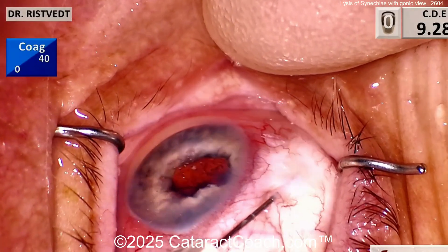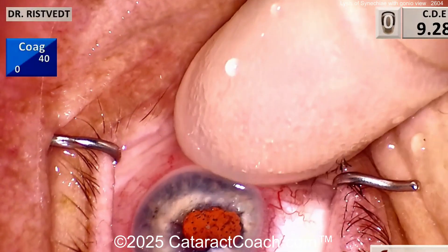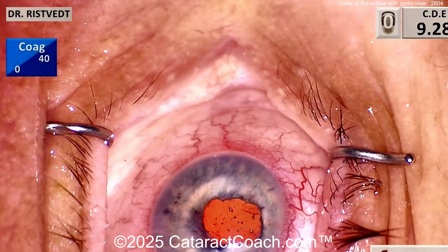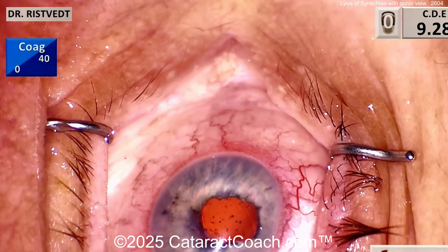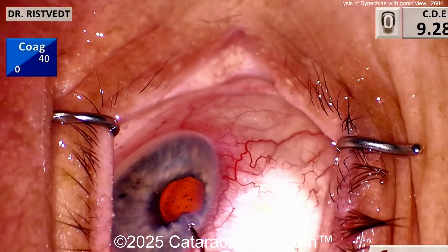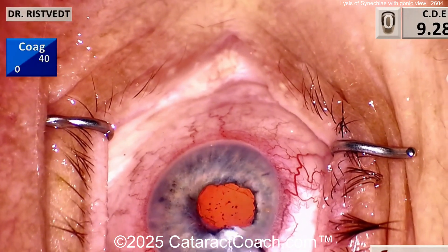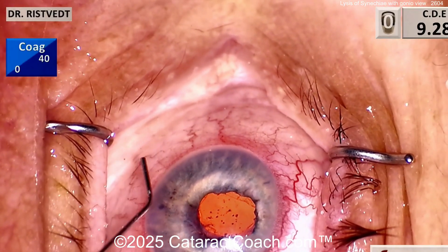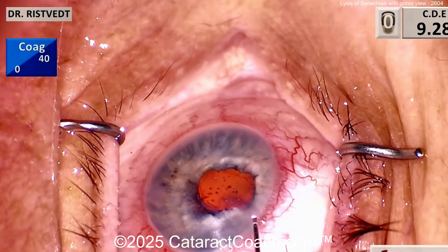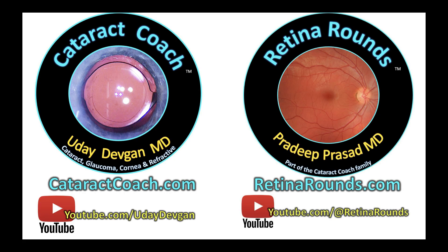Anyway, we had an amazing discussion on our Cataract Coach podcast. If you're a young ophthalmologist and you're not listening to the Cataract Coach podcast - why would you want a life of misery? The entire purpose of the Cataract Coach podcast, with a new episode every single week, is to make you a more successful ophthalmologist. I will give away all the secrets to success for totally free. Check out the Cataract Coach podcast - it really is that good. It's everywhere you find podcasts. And also check out our Retina Rounds podcast - a new retina podcast every single week too.